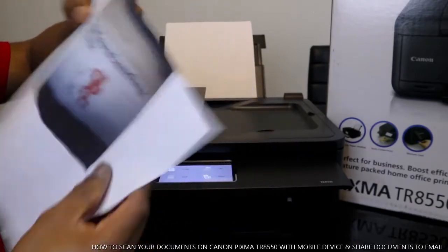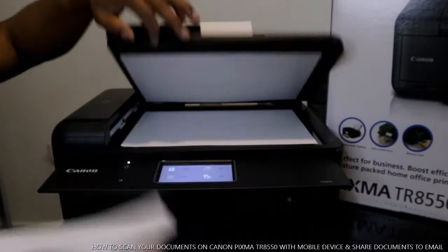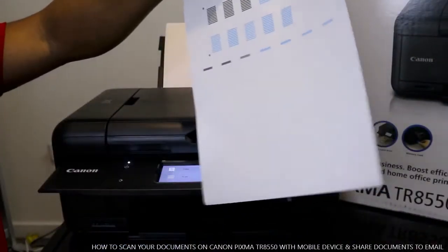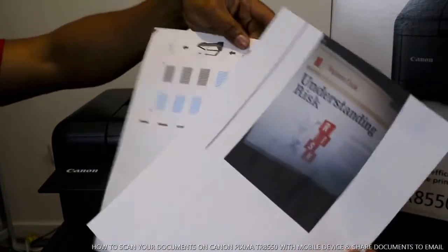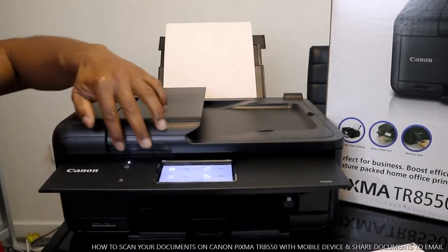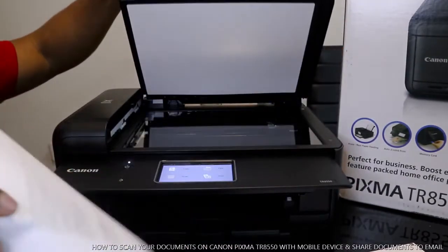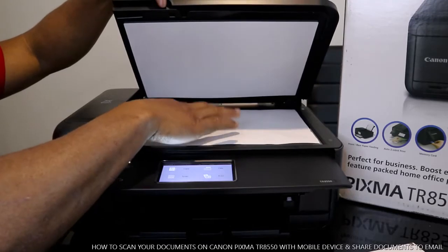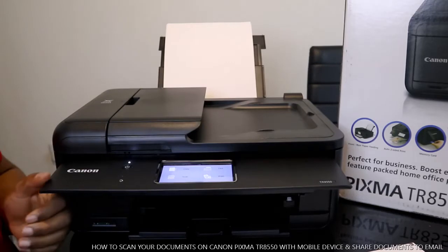So we're going to scan this alignment sheet and this document. To do this, first of all you open up the printer lid and place the document you want to scan on top of the printer, then close it.